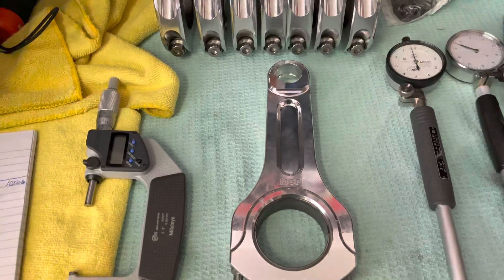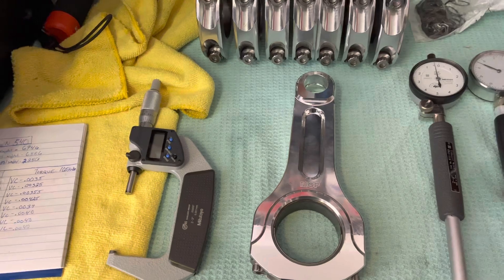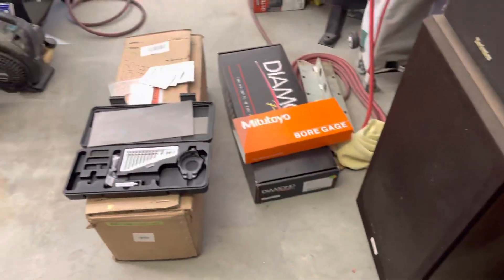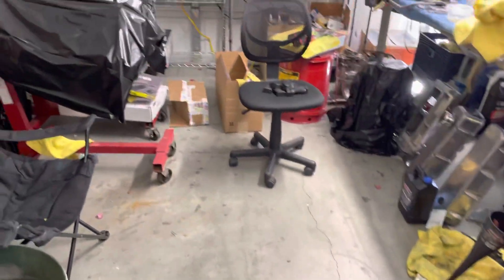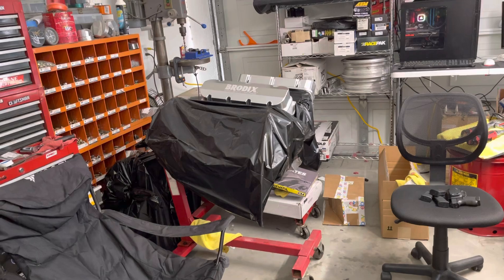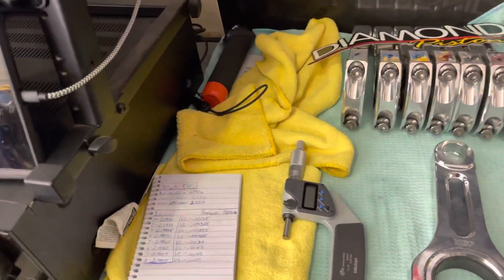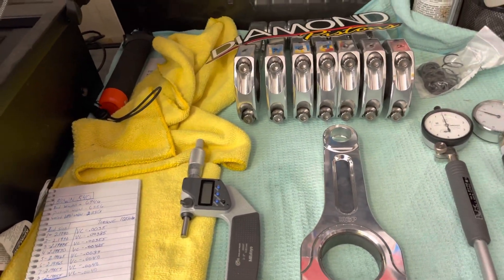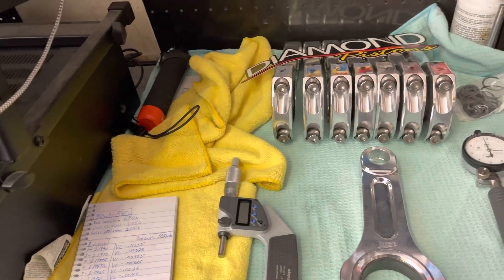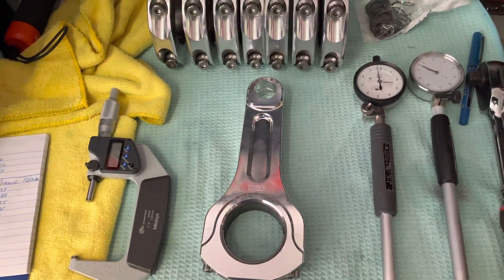This is the set of rods going into my new engine that I'm starting to build. I have the rods, the pistons, and the crank. I've ordered a Brodix aluminum block but it's in the mail, so I figured I'd get some of this done in the meantime. Let's get to measuring and see what the difference between the two gauges is.